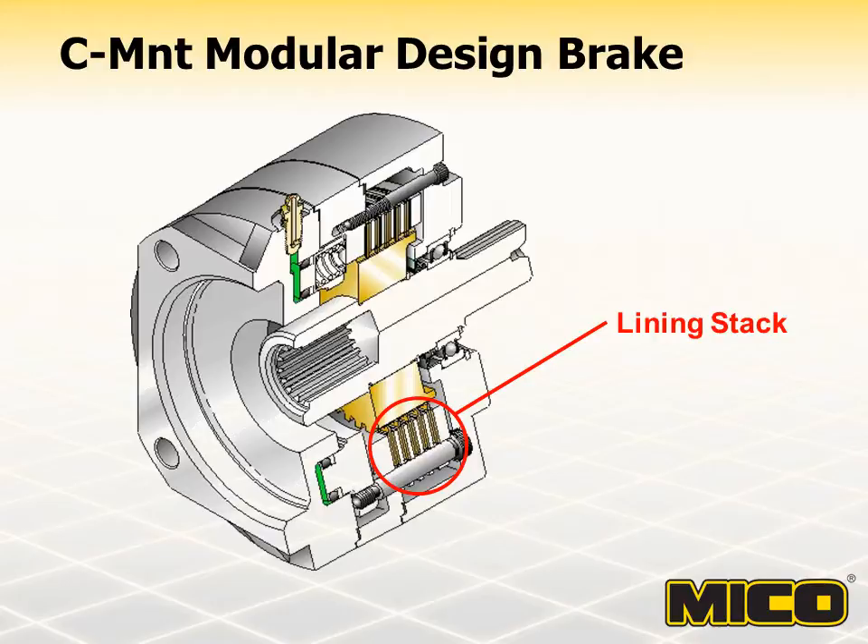The oil-cooled option is also referred to as the wet option. Brakes with the speed sensor option have a port on the housing, which is aligned with a rotor having external teeth. The customer provides a magnetic pickup, which is screwed into the housing port. The magnetic pickup generates a fixed frequency of pulses per revolution of the rotor. Rotors with different numbers of teeth are available.